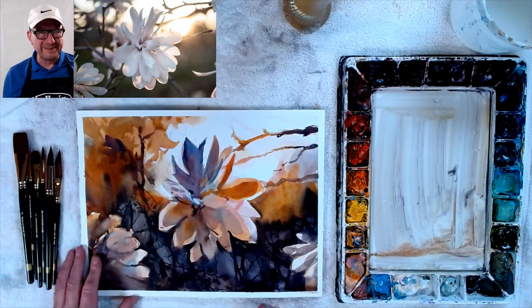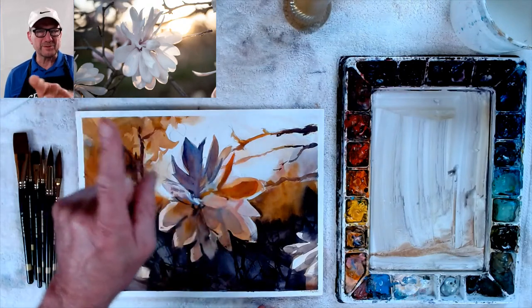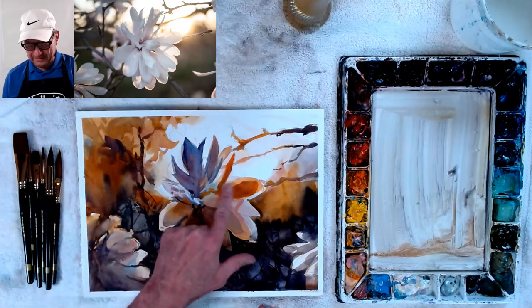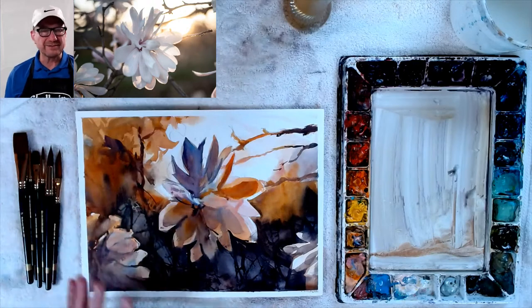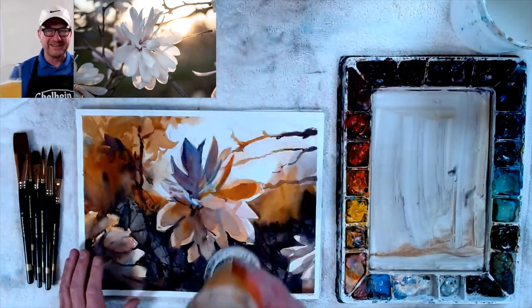Here's my wreck, and look at how dark this petal is — it's supposed to be super, super light. Look at up there, how light this is. I just wasn't with it this afternoon. Maybe I need another drink. Cheers, here's to a better painting.